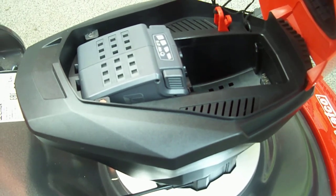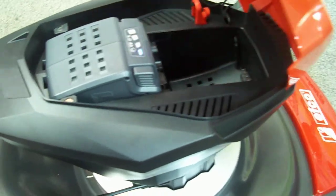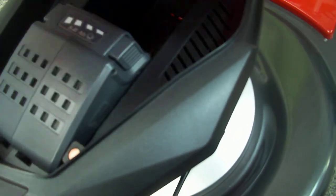The battery itself — as you can see from the indicators, once it's charged up it tells you how much charge it's got left in it as you're using it, which you can see through the top as well through this little cover here. It lines up, and there's one for the front if you've got two batteries in it.